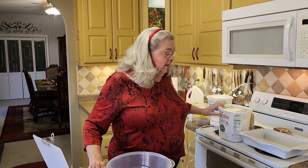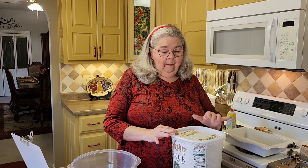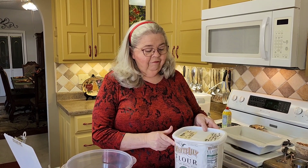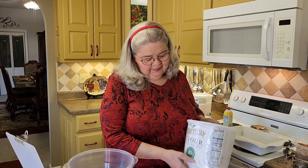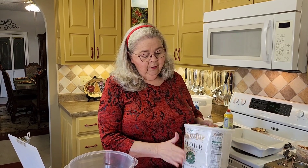My cornbread recipe is already on my channel, but this is cornbread cake, and you get to use self-rising flour in this. Most cakes call for plain flour or cake flour, which is real fine sifted, but this right here I'm going to use my self-rising White Lily flour. A tip that I do — I love these buckets. I just put the paper off of the sack and tape it on here.